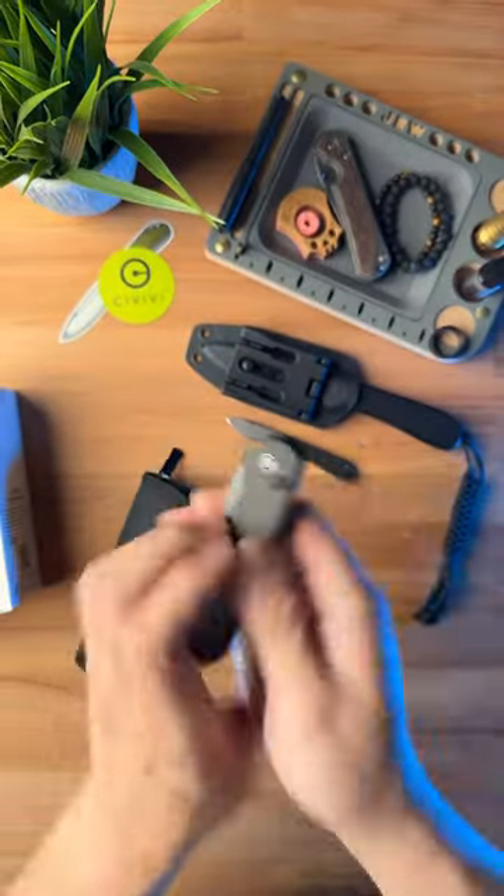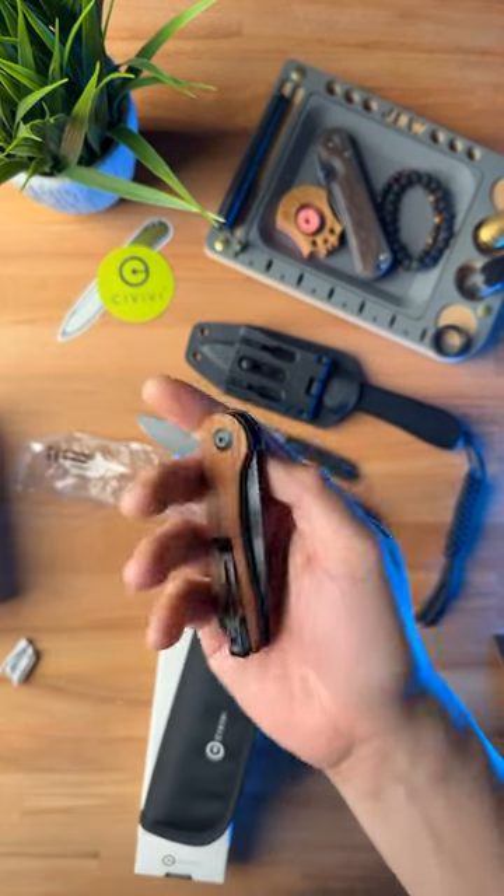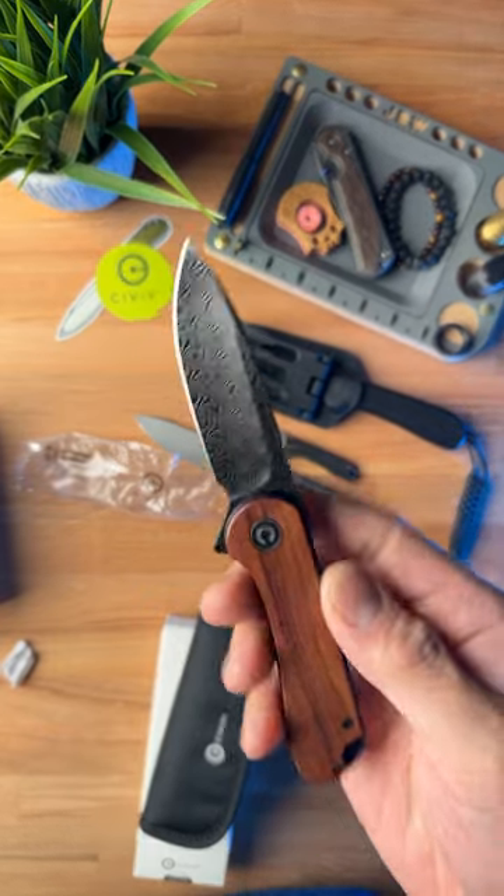Next, it looks like we've got the Push Button Elementum — this one's pretty clean in Green Micarta. After that, we've got the Cabortia Wood Elementum with Damascus Steel.